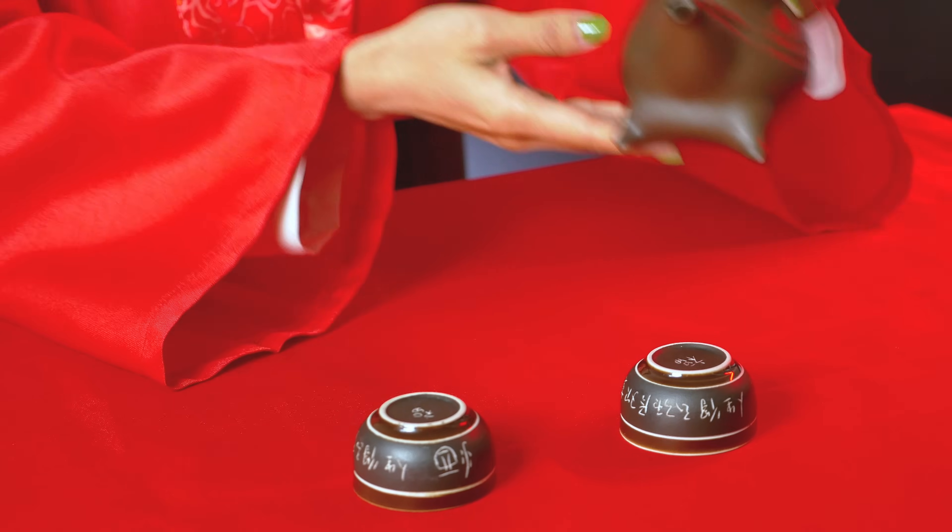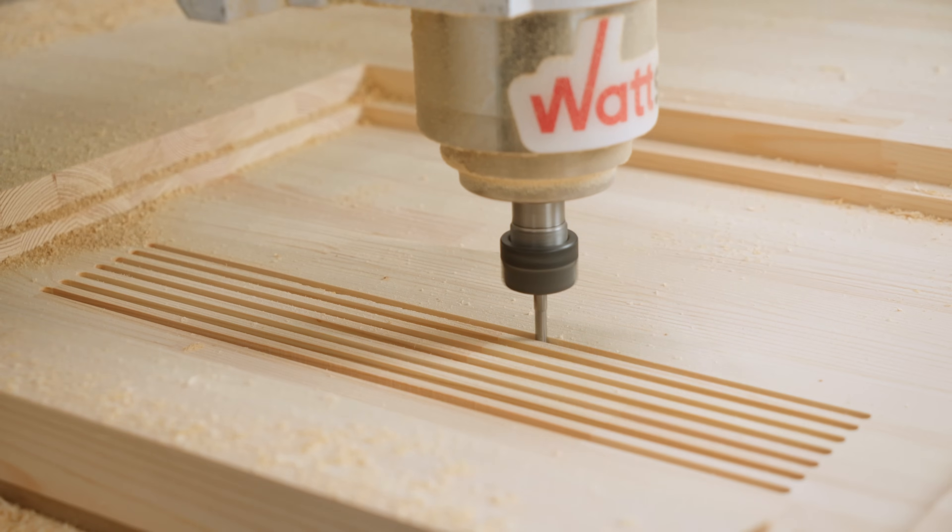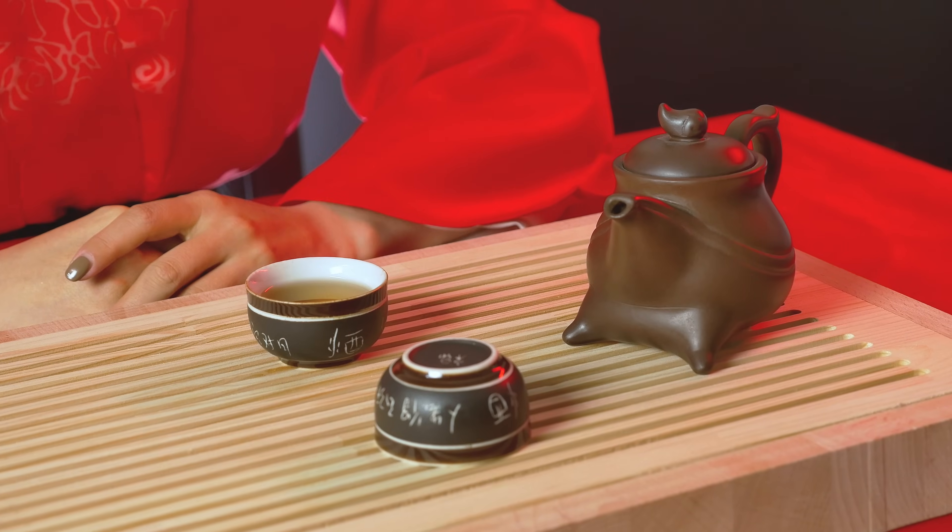In China, we know everything about good tea and how to drink it right. So, today we have a teapot, cups, but wait, something is missing. Oh, we don't have a cha pan, which is a very important attribute of a tea ceremony. I'll take it.